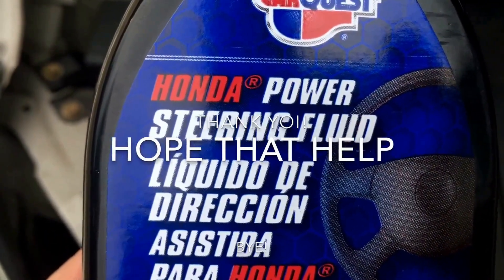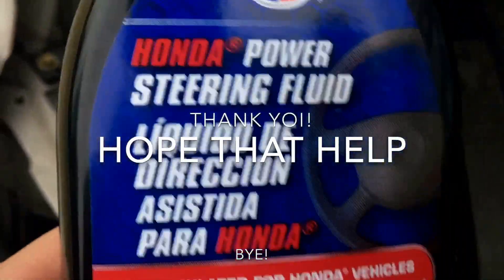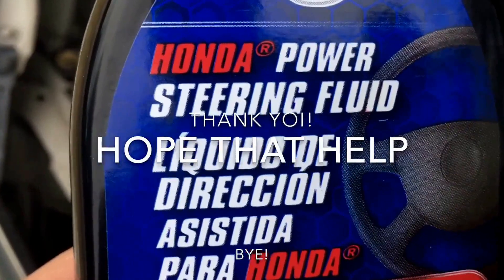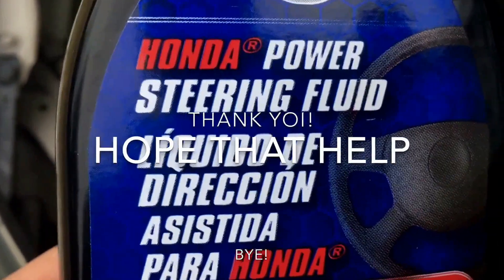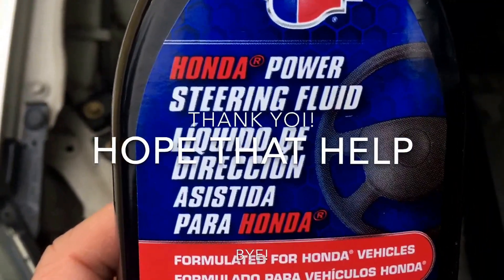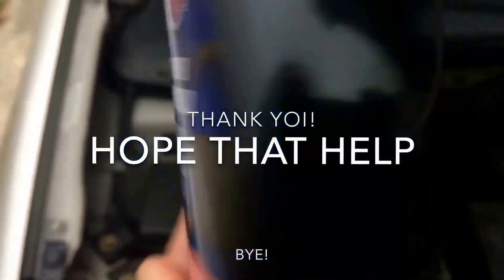The power steering fluid was low. I'm going to fill it up and keep an eye on it, make sure it's not leaking anywhere. I have to keep an eye on this for a couple of days, make sure there's no leak. Alright, that's all it, guys. I hope you solve your problem if you have the same problem. See you later, bye bye.